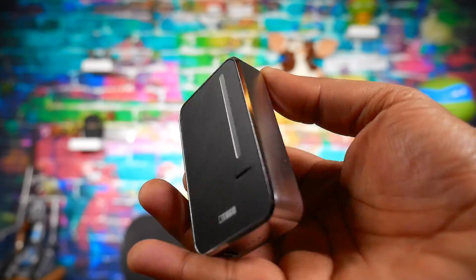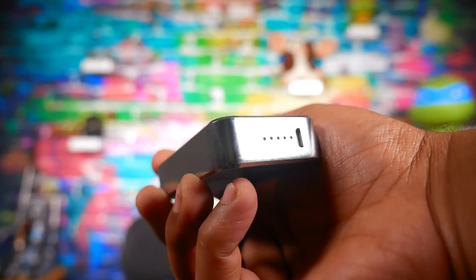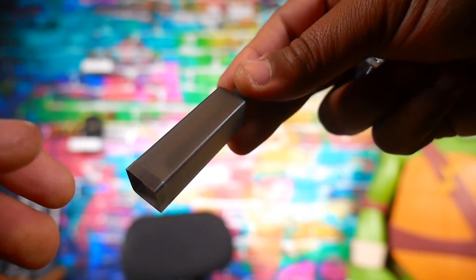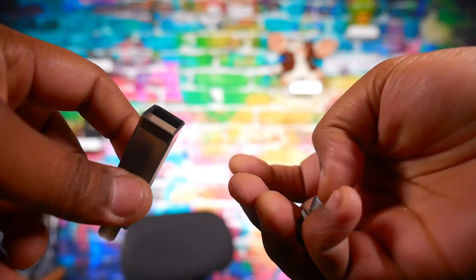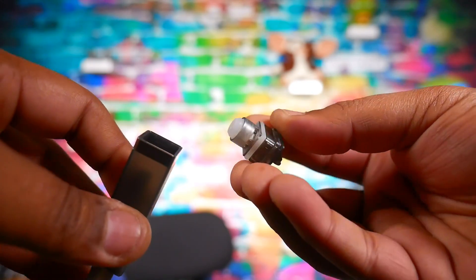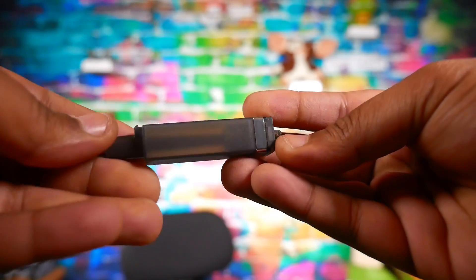This is a 2000mAh mod with micro USB charging. What's going on inside are these pods, and these pods have replaceable coils. The pod holds 6mls and goes inside the mod. So: 2000mAh, non-adjustable, 0.5 ohm coils, 6ml capacity — that's what you got inside this little thing.